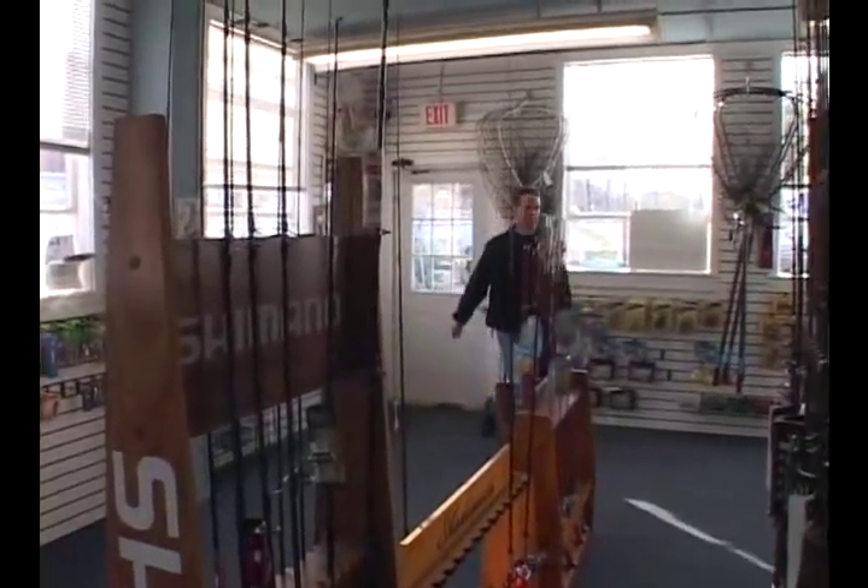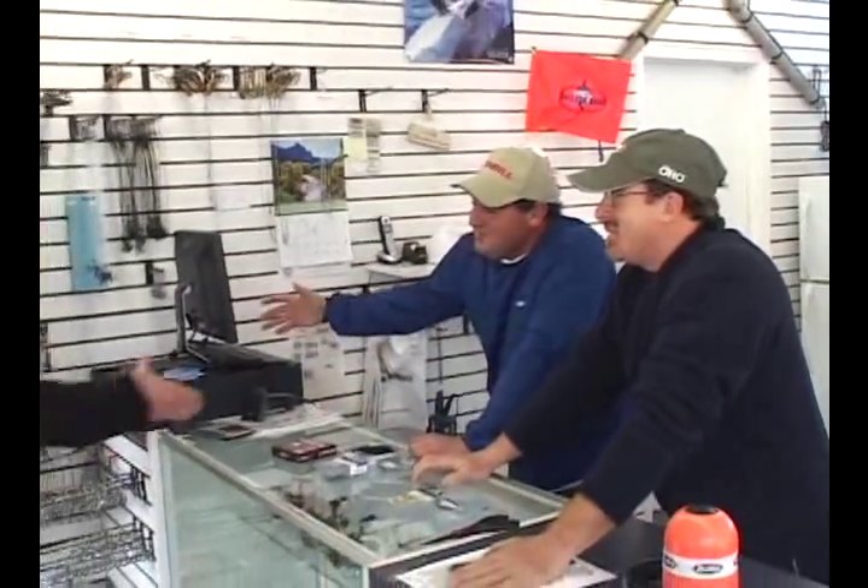We're just waiting on Captain Henry — he's actually coming in the door now. Good morning, guys. Sorry, a lot of traffic up to the North Shore.